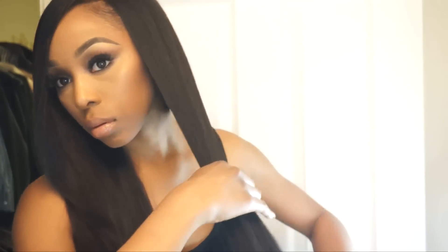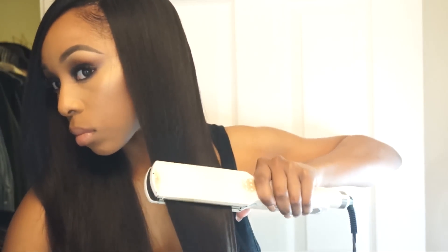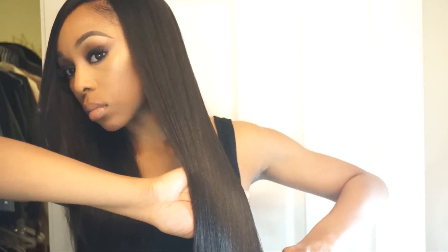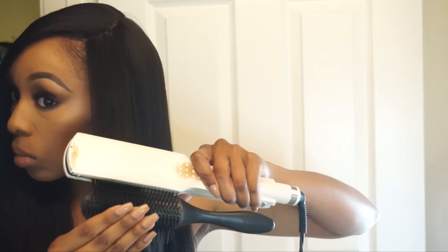Once my hair is completely dry, I'm going to take my diamond brush and then my flat iron and just run it through my hair. Because of the ceramic tourmaline technology of the blow dryer, it got my hair not only dry but sleek and straight, so I really didn't have to do as many passes to get it bone straight.